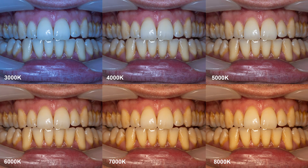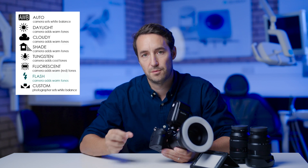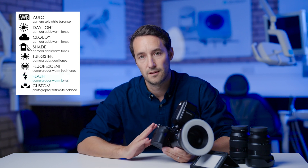The higher the Kelvin, the warmer the colour, and the lower the Kelvin, the cooler. Almost all on-camera flash sources like this one deliver light with a cool tint, therefore setting your camera to a flash preset white balance will add warm tones to counteract this.